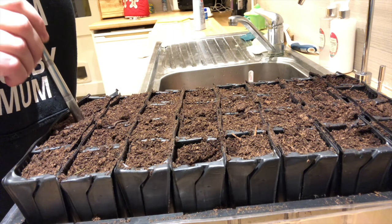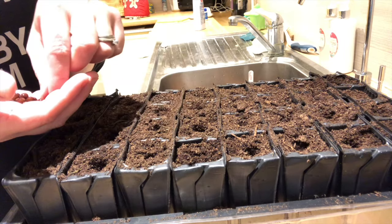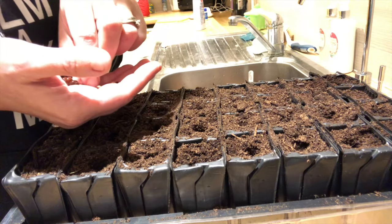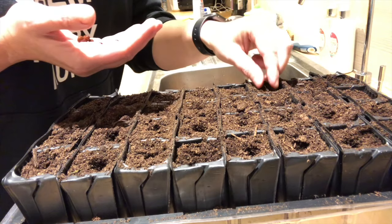I'm just going to make a shallow hole about one and a half to two centimetres deep and then pop the pea into the hole. If you didn't have these root trainers then you could always just save the inside cardboard bits of toilet rolls - that's what I tend to do with my beans in the spring. I grow them in the cardboard tubes if this root trainer is in use with something else. Then just cover it over.